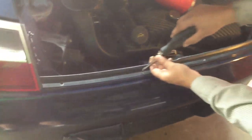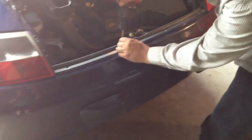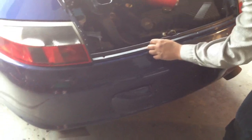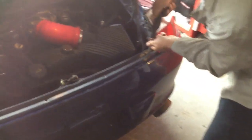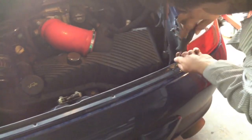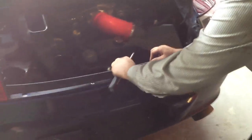Then you open up the engine compartment and there's four of these Phillips screws. There's also three more on the bottom of the bumper cover in between both of the exhausts. Take out these four screws and the trim piece comes out. There's another one on the other side, so you pull it around.